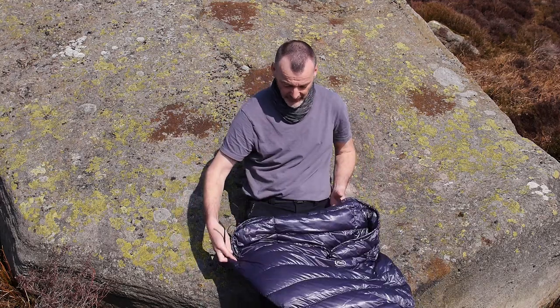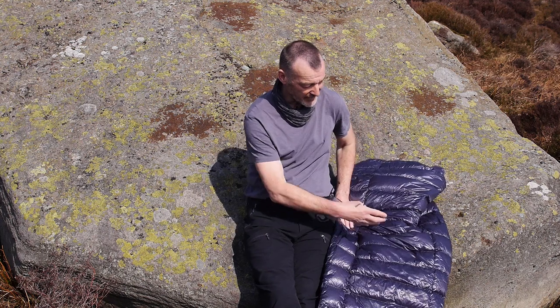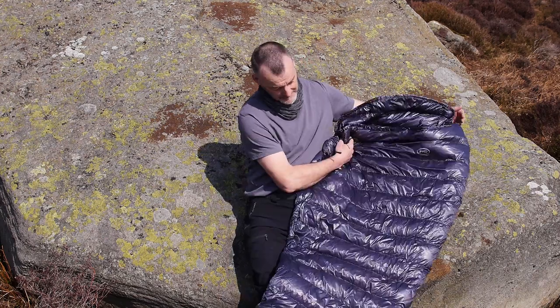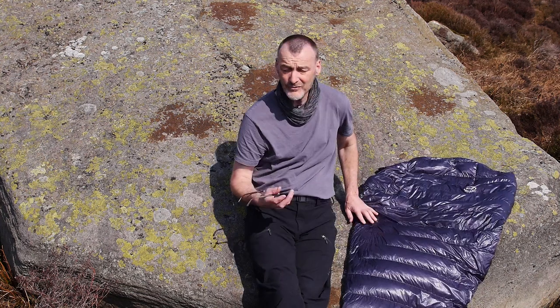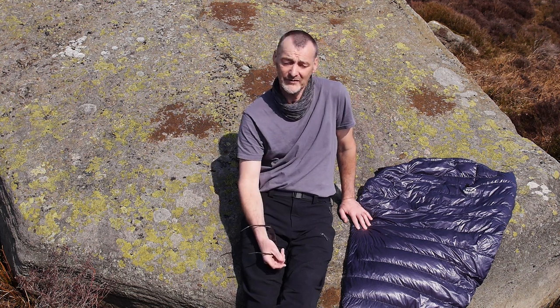Let's quickly run through it. It's a shoulder length mummy bag, with a box wall construction on the top and a stitch-through construction on the base. Stitch-through on the base because you're already utilising insulation from the ground mat you're sleeping on. On the top it's box wall — you need the warmth that gives you. The fabric is Vertex, the fill is 1000 fill power down, and the overall weight is 200 grams, which makes it a really, really superb lightweight piece of kit.